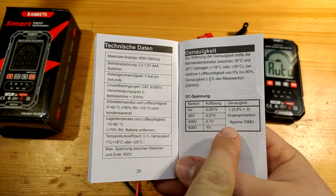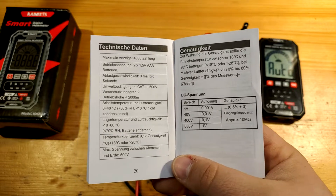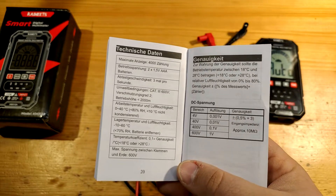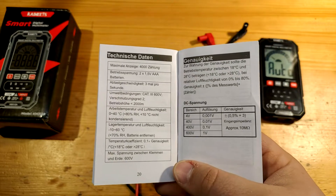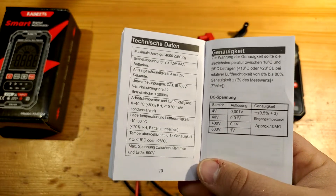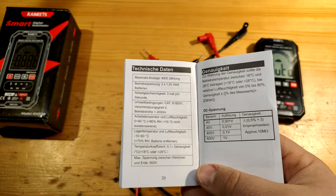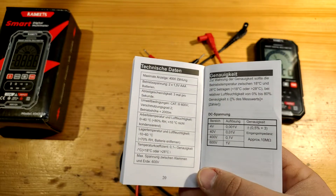0.5% accuracy for DCV is the absolute standard. I have already measured that and the accuracy keeps within 0.4% from value, or 0.3% from range, respectively, in a voltage range of 5 to 60 volts. Internal resistance for voltage measurement is 323 kOhm — quite low for a digital multimeter, but analog voltmeters have it even worse. At least you will see less inductive noise.